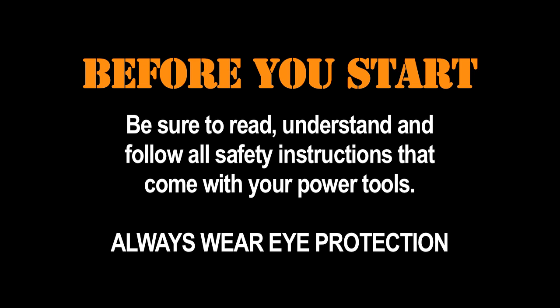Before you start construction, be sure to read, understand, and follow all the safety instructions that come with your power tools.